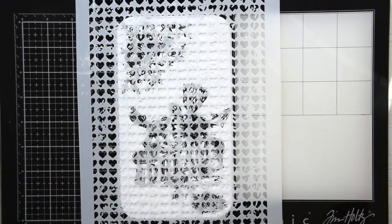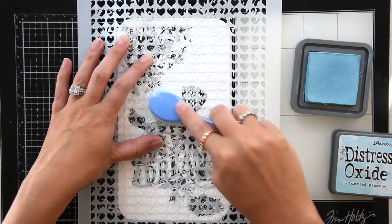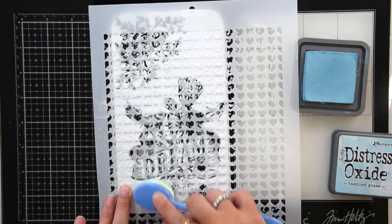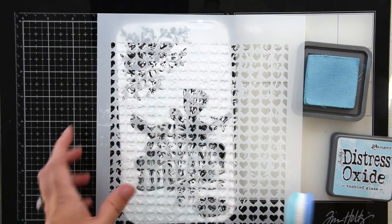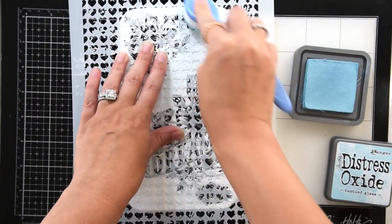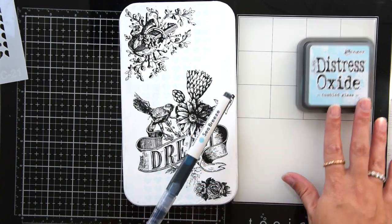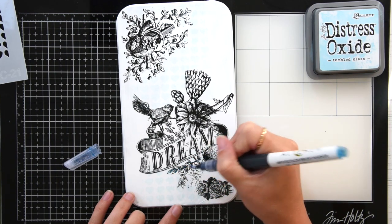Now I'm going to get my Vintage Heart Stencil from Dress My Craft, and also Tumble Glass Distress Oxide, and I'm just going to blend it very lightly. Then I'm going to grab my Altenew Watercolor Markers and color in the Transfer Me Sheets just here and there to give it some color.